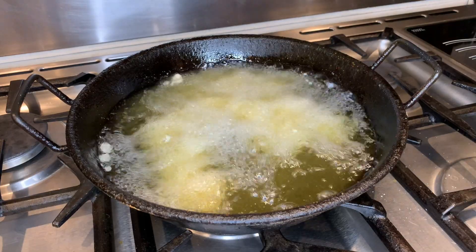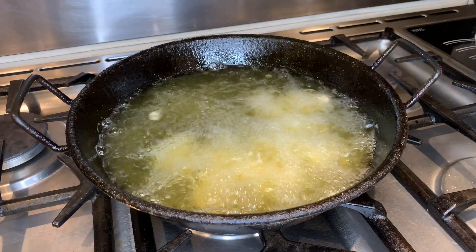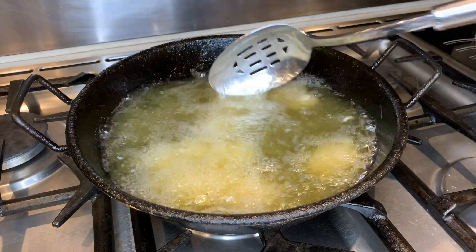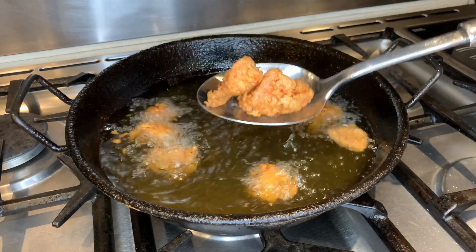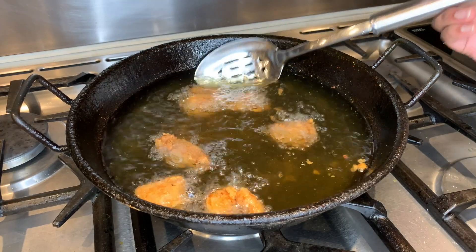It usually takes 4 minutes to become nice and crispy, so we'll come back then. Once the chicken has turned this colour it's done, so you can take it out and put your next batch of chicken in. And we'll be back after we've done it all.